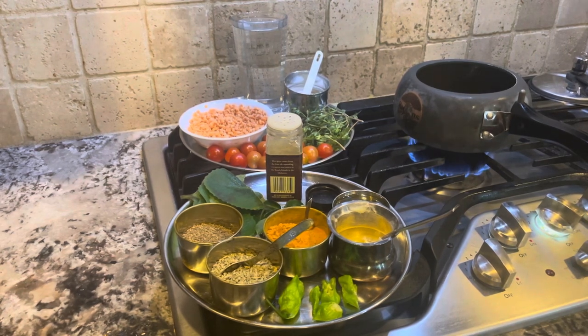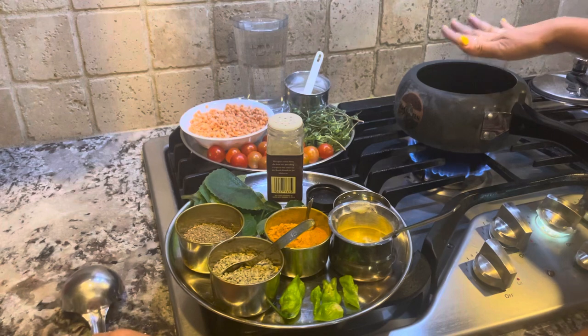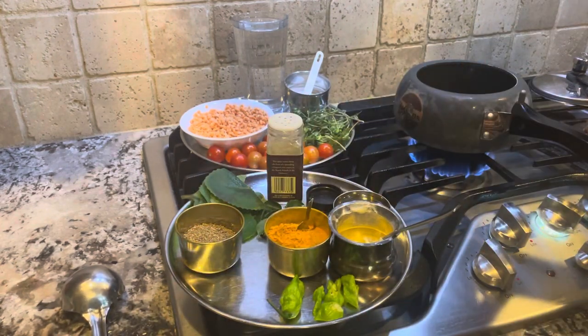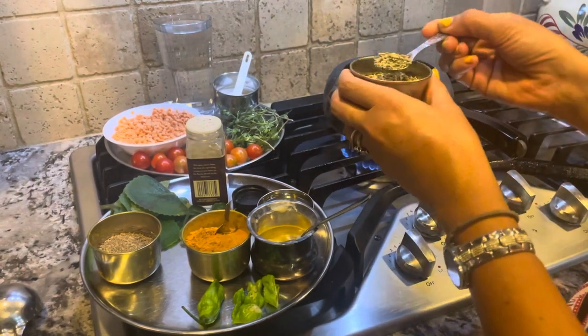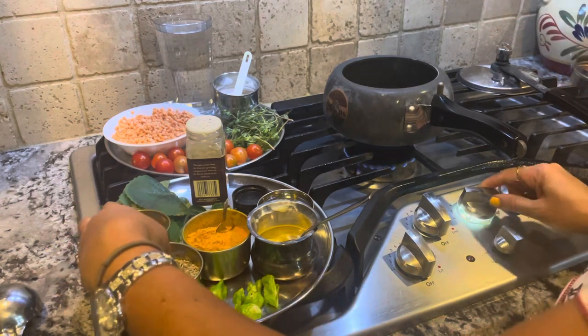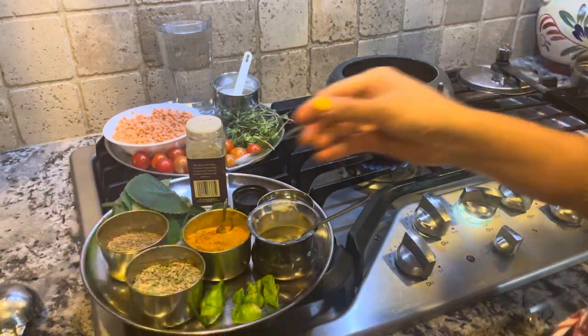This video will be recorded as-is with no editing so my client can re-watch it and cook for herself — but you all can also enjoy and learn from it. Once the pan is warm, we add the seeds. I do everything by hand, but for your sake I'll measure: one teaspoon of fennel seeds and one quarter teaspoon of ajwain seeds.